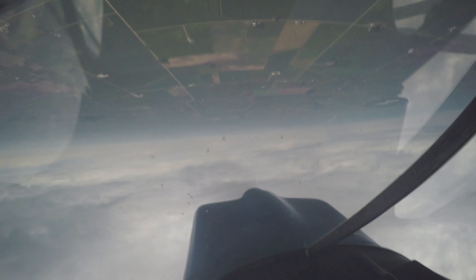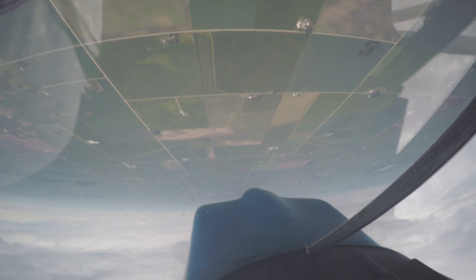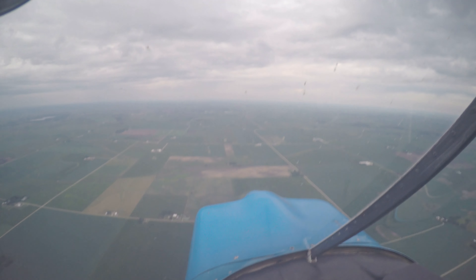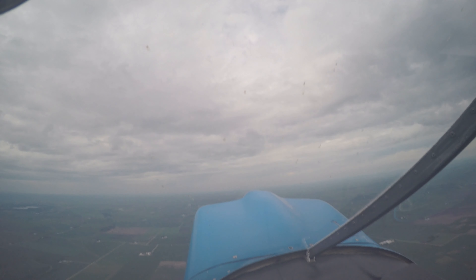Two. Point it down a little more. Keep it coming down a little more, a little bit more. Right here is where you want it. One, two, three. And pull the power out. And let that build back up. Woo! That's awesome.